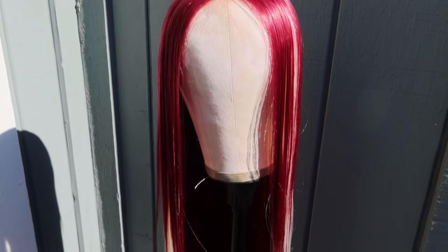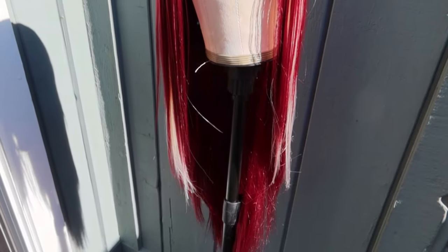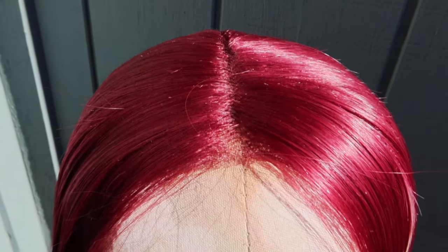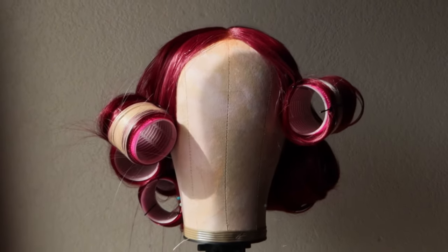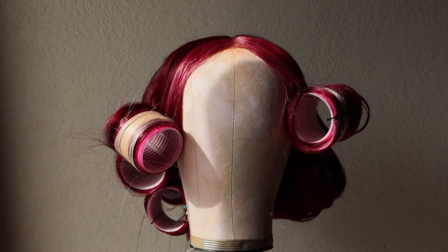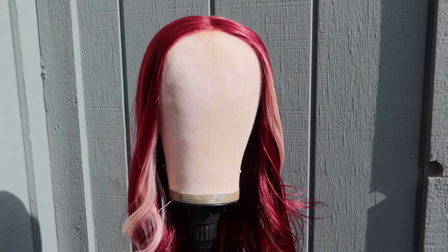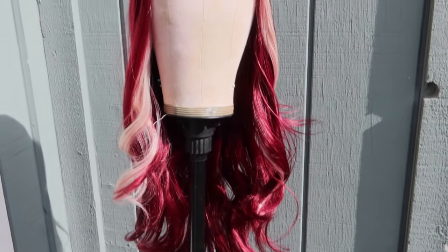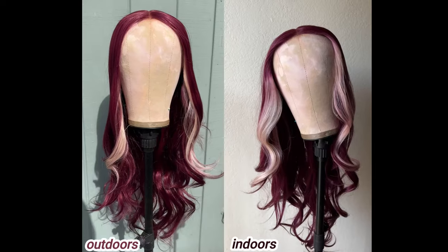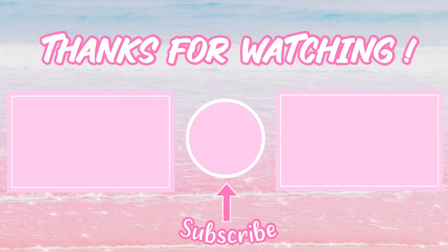After attempting those two things I rinsed it out, let it air dry, and then flat ironed it. The closure itself didn't stain — it was only the knots that stained. I initially straightened the wig but I wanted some curls so I added some rollers, and this is how it's looking. I actually don't mind that the roots of the blonde are burgundy — but let me know what you guys think. If you enjoyed this video, like, comment and subscribe. Thank you for watching.